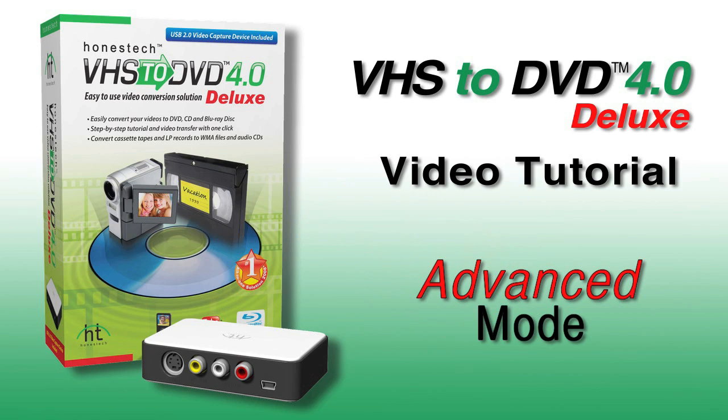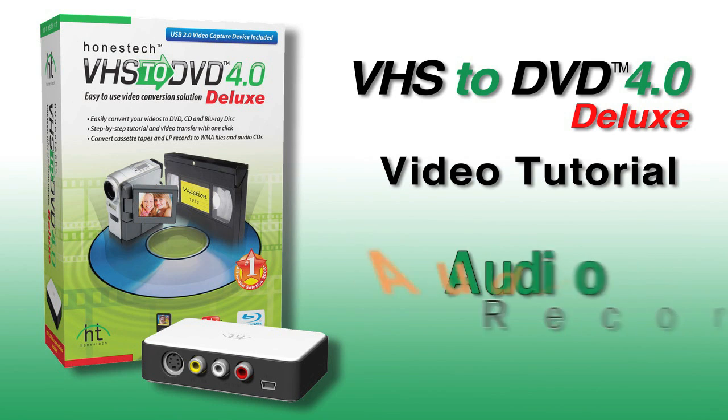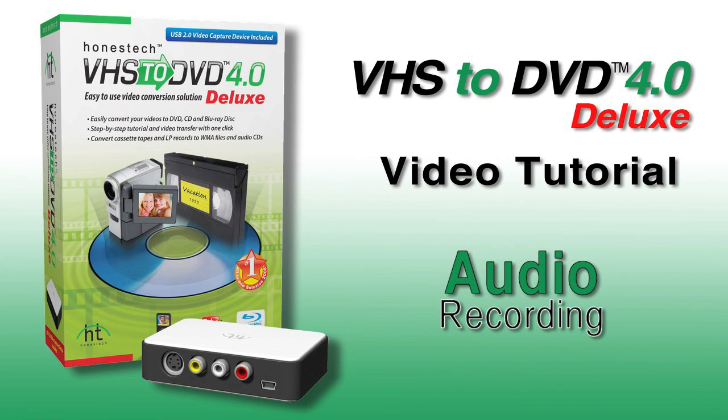Next, we'll demonstrate the Advanced mode, where you can edit your video, add titles, transitions, and special effects. And finally, we'll introduce you to the audio recording capabilities of VHS to DVD 4.0 Deluxe.